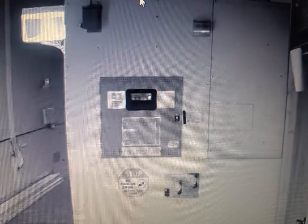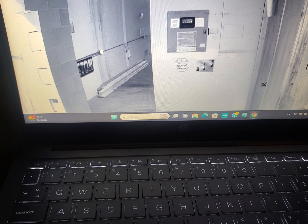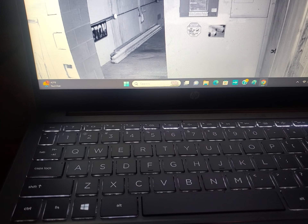This video is to demonstrate how we're able to log into the camera system to view the fire alarm panels from any location. Right now I'm on my laptop and I'm not even in the state.